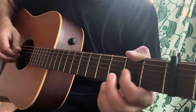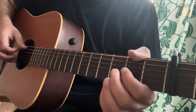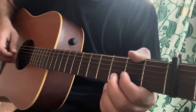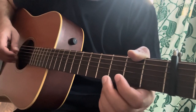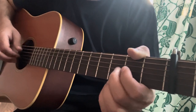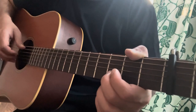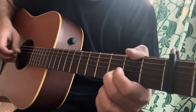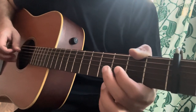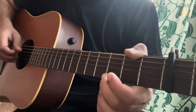Then I have a pull-off from 2nd fret of the G to open G, and then you play the bass A. Then a hammer-on from open B string to the 3rd fret of the B string. While you do the hammer-on you also play the bass A, just like before. You end with a hammer-on and pull-off from open B to 3rd fret of the B, back to open B.